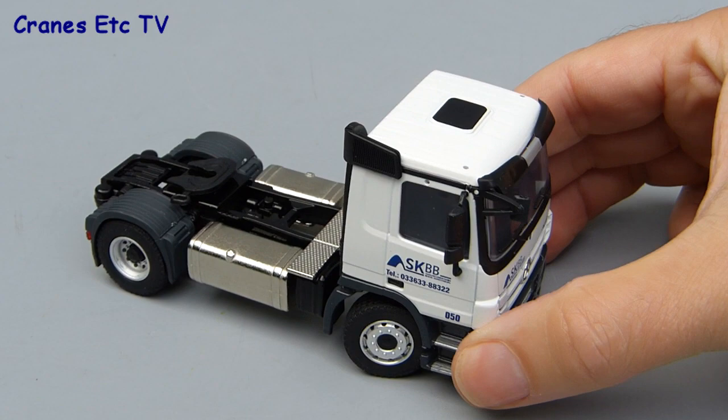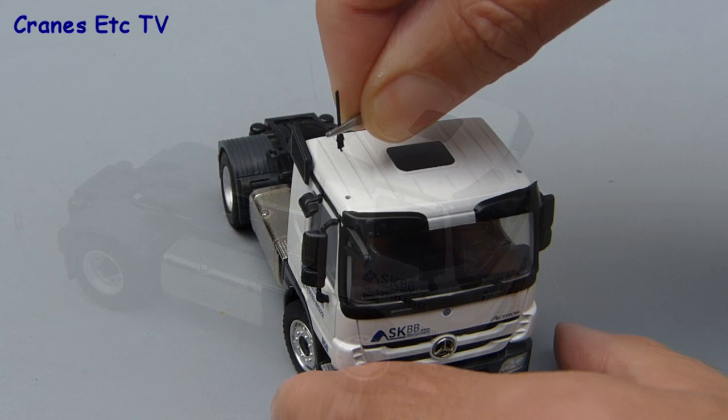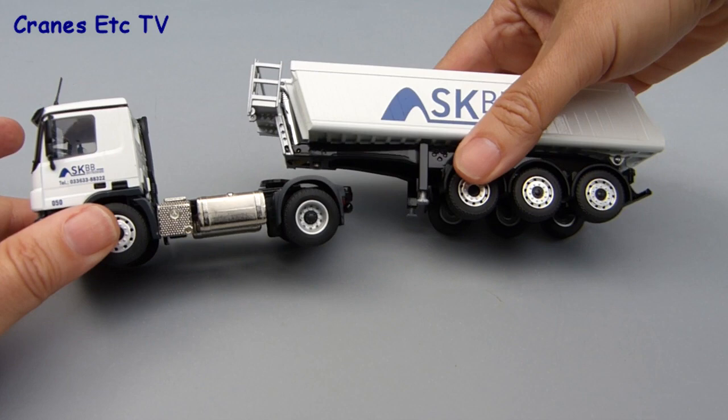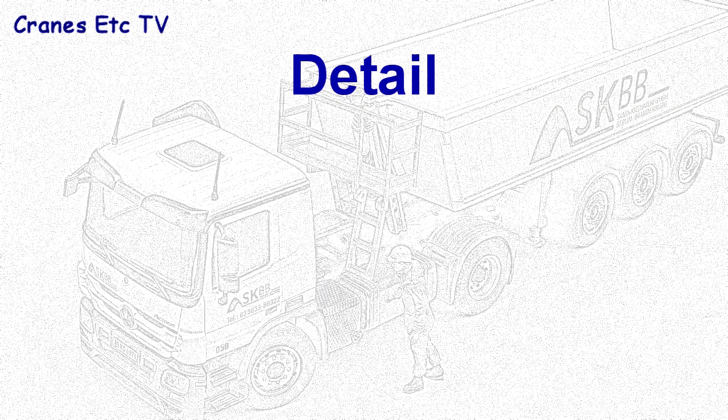There's just one other mirror to fit, and that's a mirror over the passenger side door — again, that's a good fit and stays in place well. The last thing to fit is the aerials, and these can be more fiddly, so it's good to apply pressure at the bottom of the aerial to force it into the hole. With the detailing added, it just remains to fit the trailer to the tractor, and the kingpin just clicks into the fifth wheel and the vehicle is assembled.